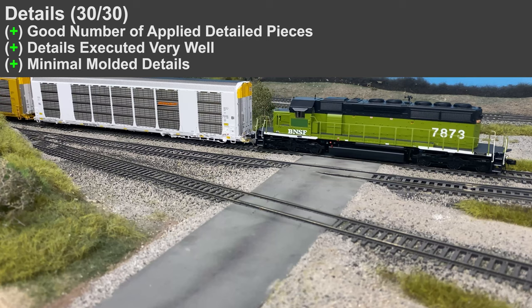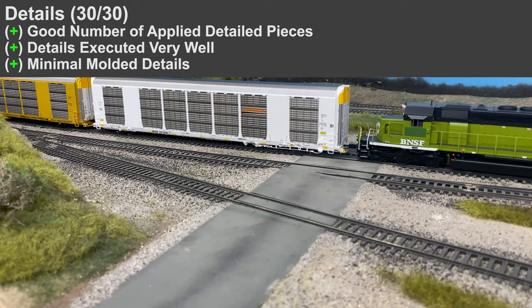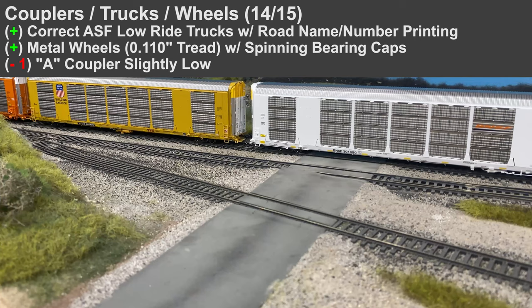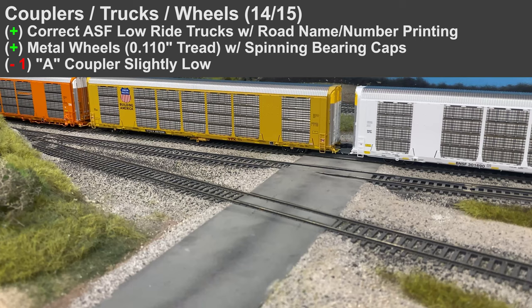Overall in the details there were a good number of separately applied details executed very well, and not a lot of molded-on details — so it's a full 30 points. For couplers, trucks, and wheels, they had the correct ASF low ride trucks with the roller bearing caps and road name and number printed on. However, on a few of the models there were low couplers, so I did take away one point.